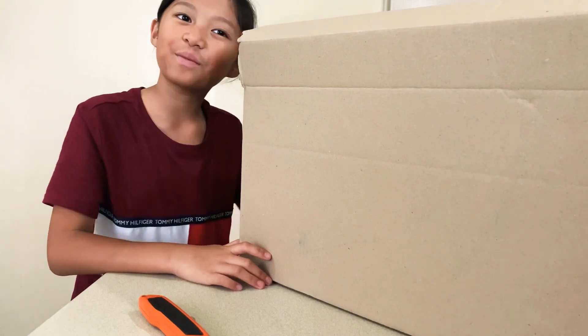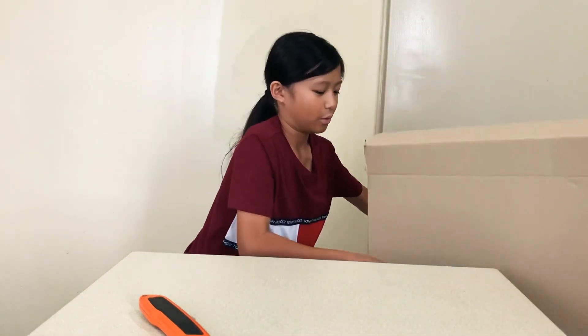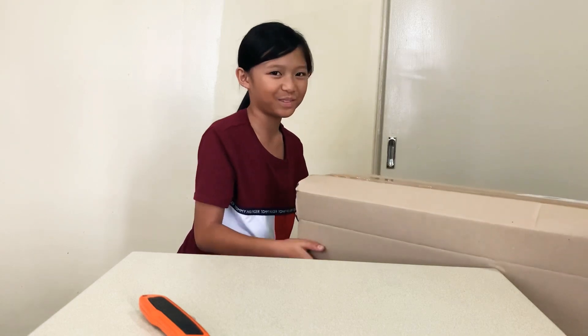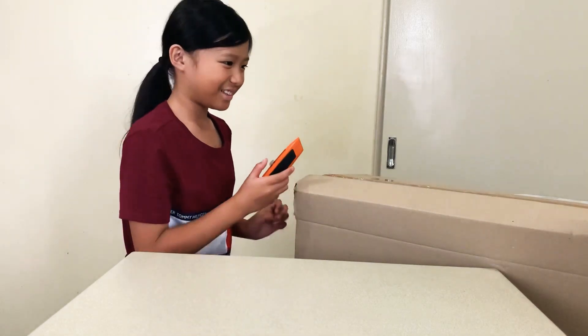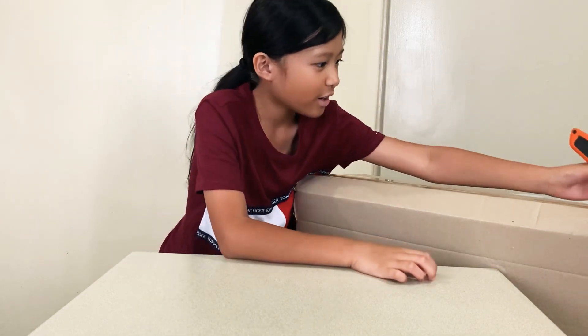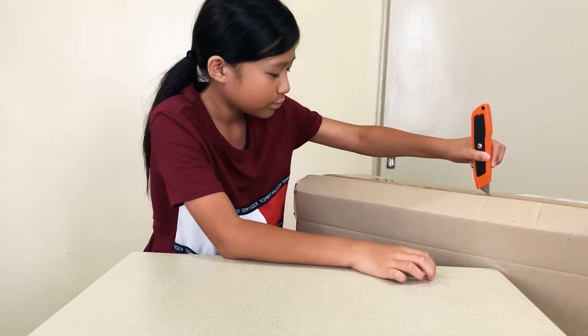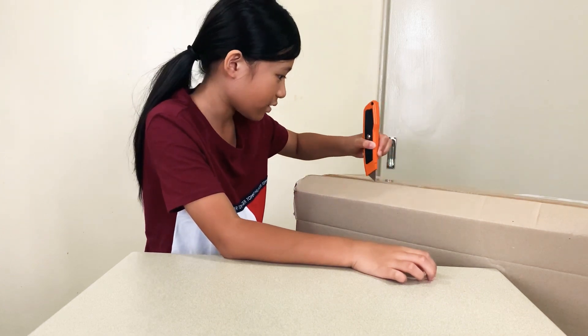First I'm gonna put it down on the chair so I can open it. This is really heavy. Let's get the box cutter and start cutting. This is a lot of tape.